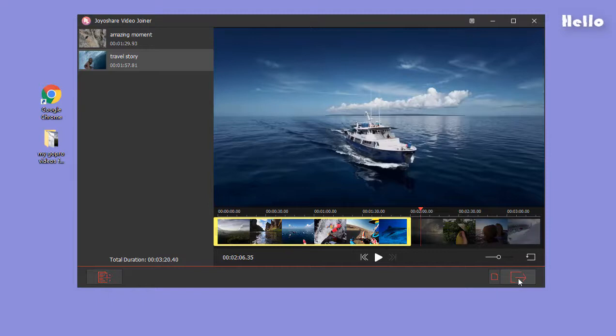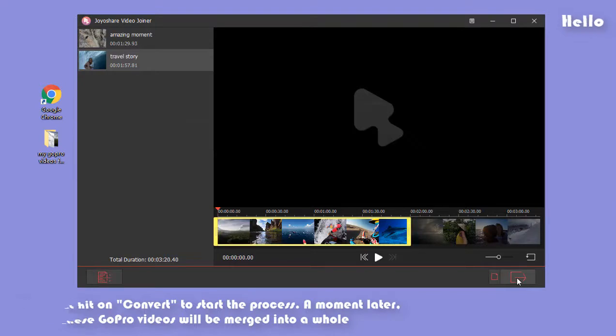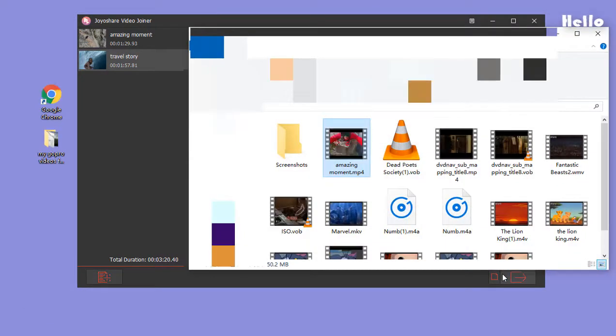When everything gets done, lightly tap on Convert, which will make the merging process started. After finishing, the merged GoPro video is saved in the local file folder.